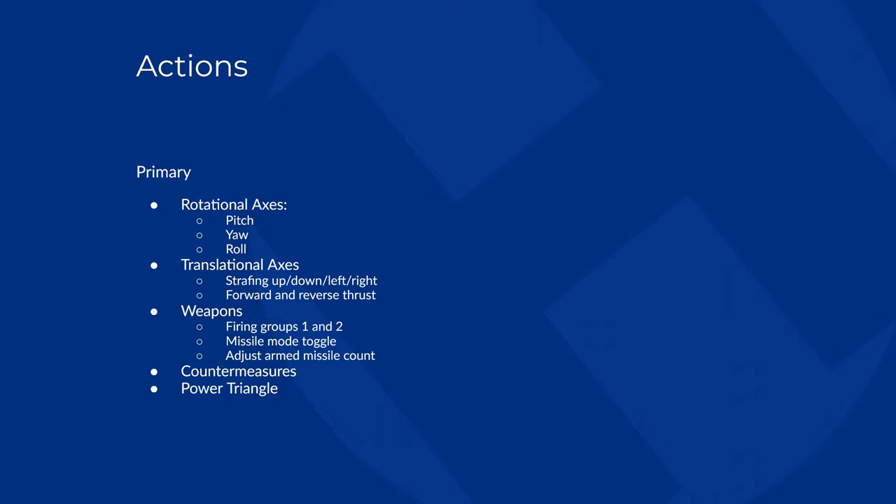I also followed that up with a list of actions that I wanted access to without removing my hands from either the stick or the mouse. These are the nice-to-have inputs. That would be target selection, accessing the MFDs, adjustments to the throttle limiter, and even the space brake — handy if you don't want to counterbalance your own thrust.